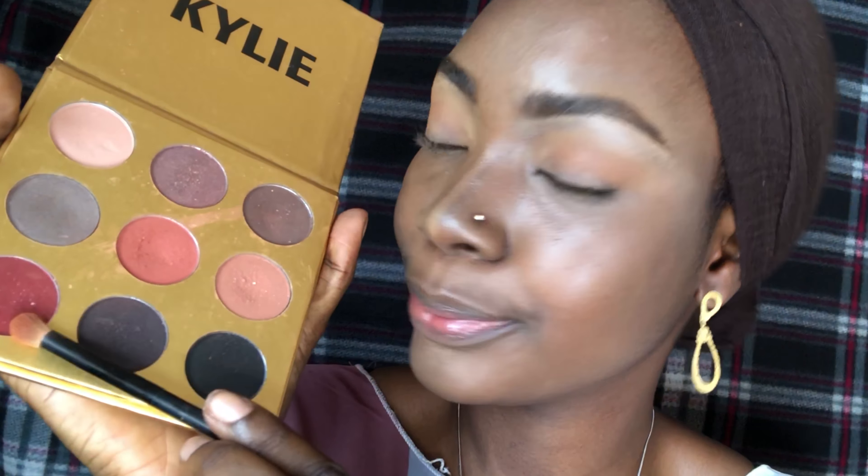Okay, so my eyeshadow application is done. I used the Kylie palette, and these are the eyeshadows I used: a really light one, this dark blue, this blue, and this one to achieve this look. I almost cannot see my eyeshadow — most times when I complain about the tiny eye problem, people don't really understand. I mean, I've done a lot on my eye and I almost cannot see it.